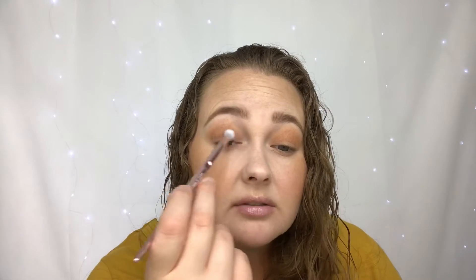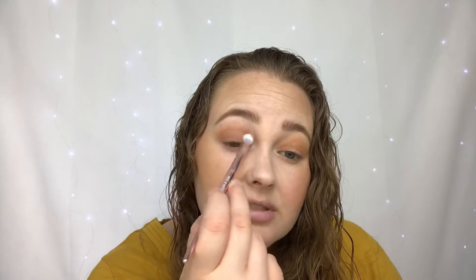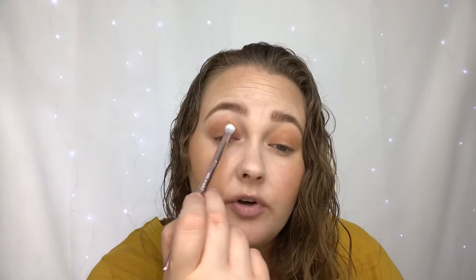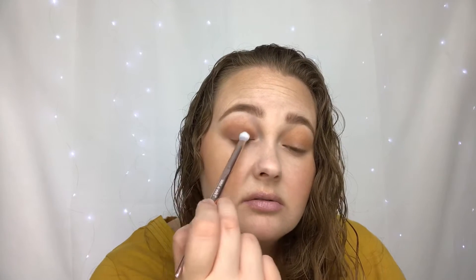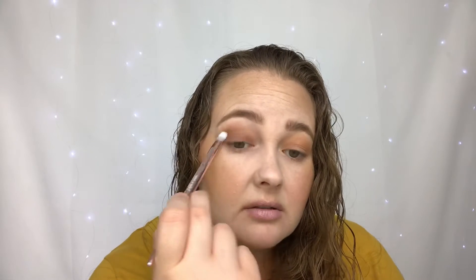I'm just going to start applying this to my eyelid, kind of tapping and patting it on, and then slightly going up into the crease. This shade is really going to give us that deep brown, fall classic look. I'll keep patting it on and then swish it back and forth into the crease.